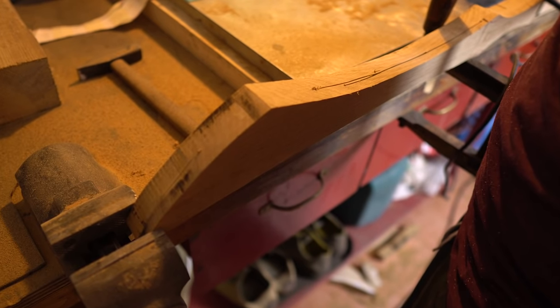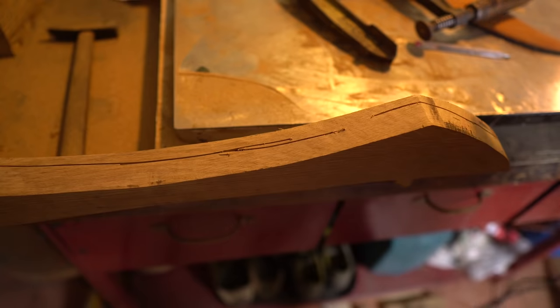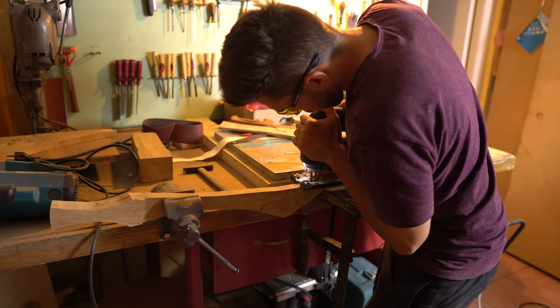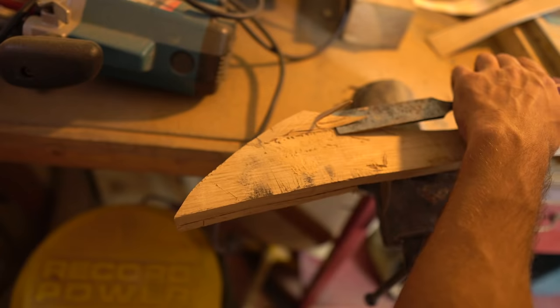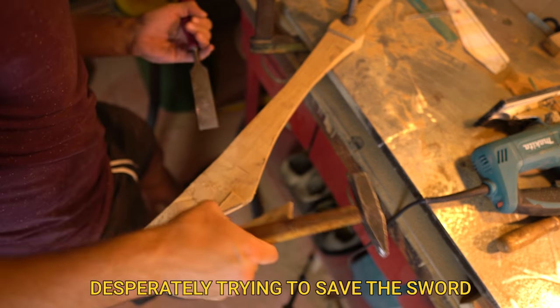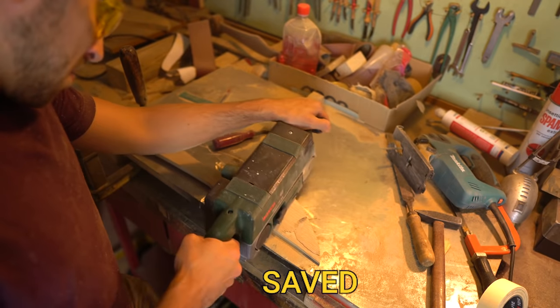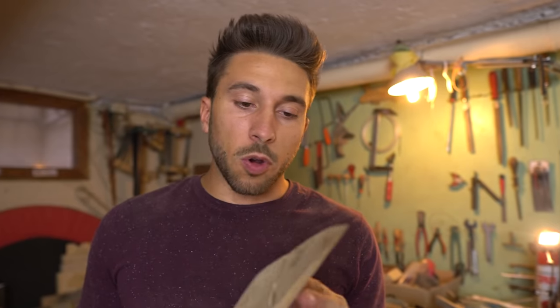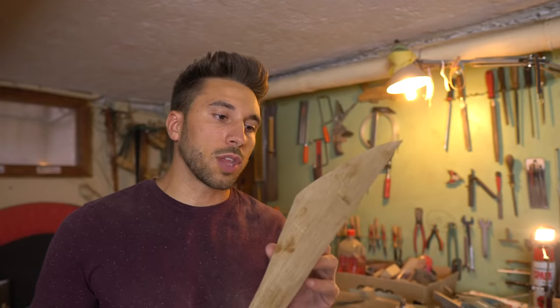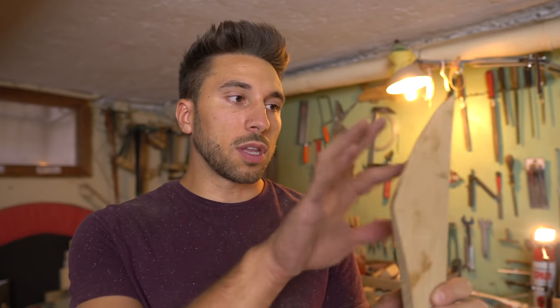I think I already messed up the sword. Slowly it's becoming a sword — but this sword is messed up, guys. Basically I made a huge mistake here. I spoke with my father and he told me it's not a huge problem because you can use glue inside here, which is extremely hard and resistant. The only problem is that for the glue you need 24 hours. Today I'm just going to build the right shape of the sword and then put the glue inside.